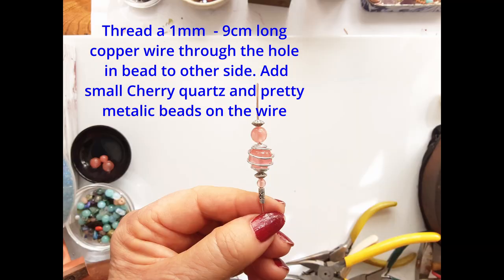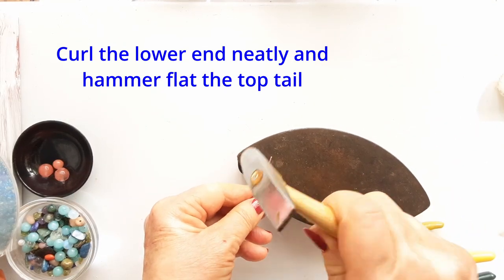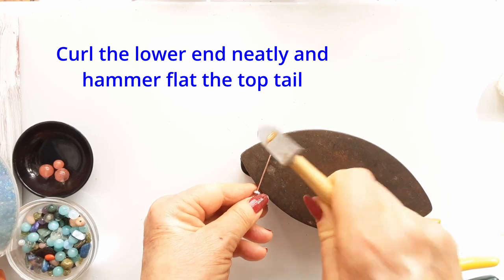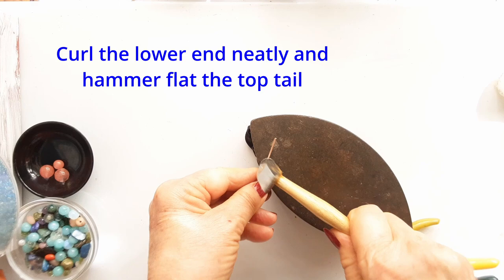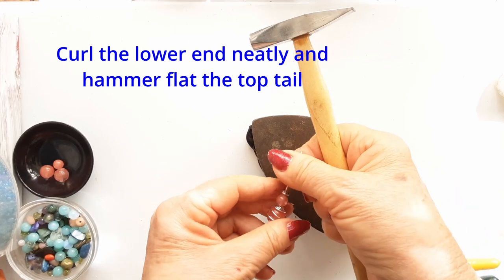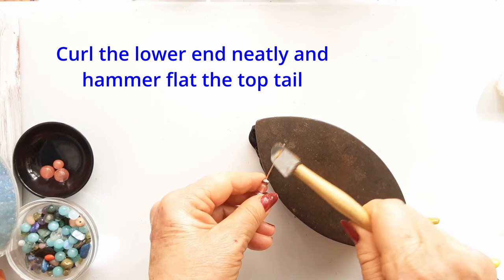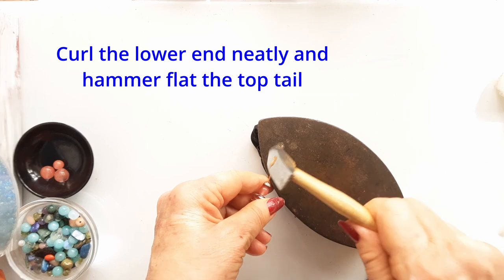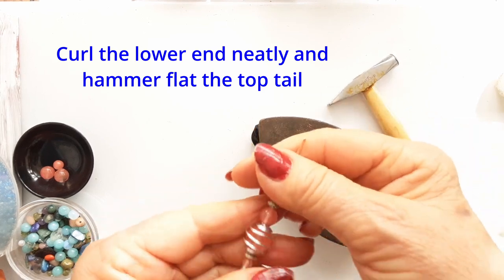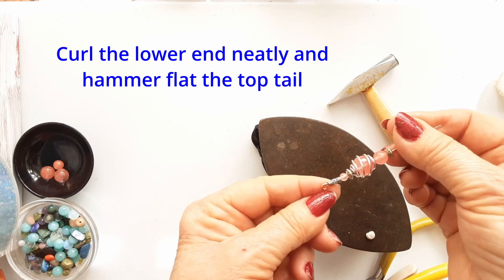I close off the end with a neat little tiny curl, and then the top tail I am going to hammer flat on my anvil. I like to change the look of the wire and this gives it a nice texture and it adds shine. Where it's flat you're going to have little lights reflecting from the wire, and it makes the pendant look more interesting.